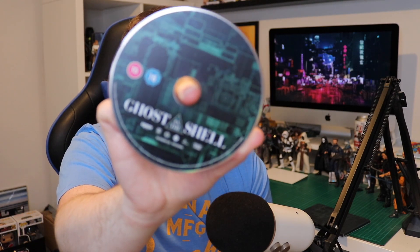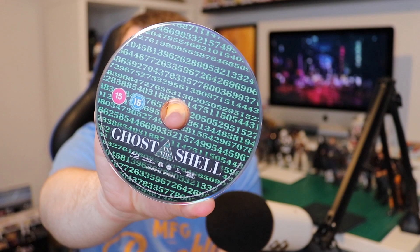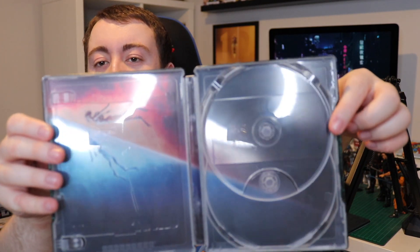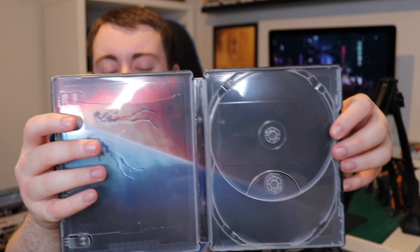Now we'll go into the discs. This is the standard 4K disc — it has a very Ghost in the Shell type look, kind of like the Matrix with that green database look to it. And this is the standard Blu-ray, which will also have special features on it. It's similar but this one actually has a binary code on it. The same image goes across both of them — really cool, really dig this design.